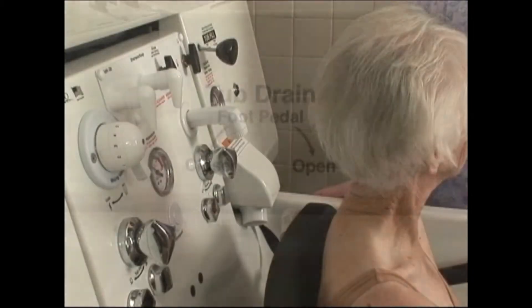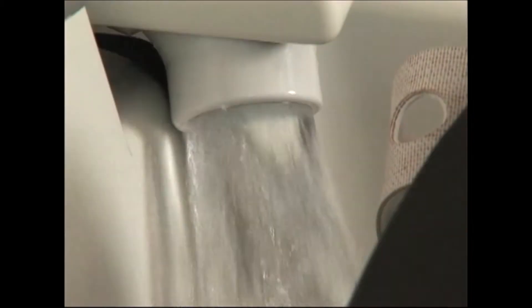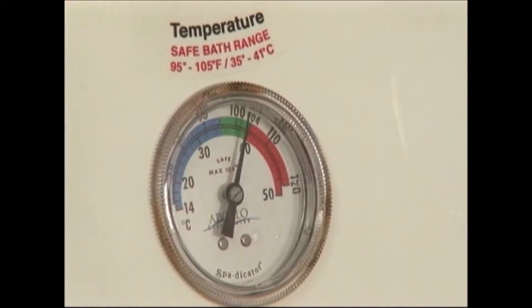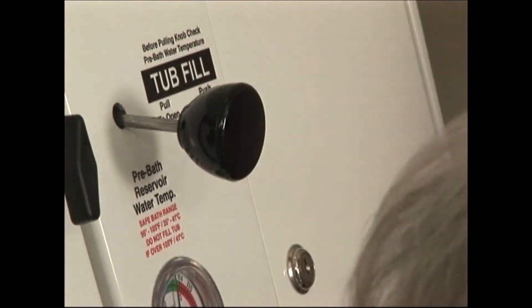Fill the tub by pulling the black tub fill slide handle. In just minutes, the tub will provide chest-high immersion in 104-degree bath water.